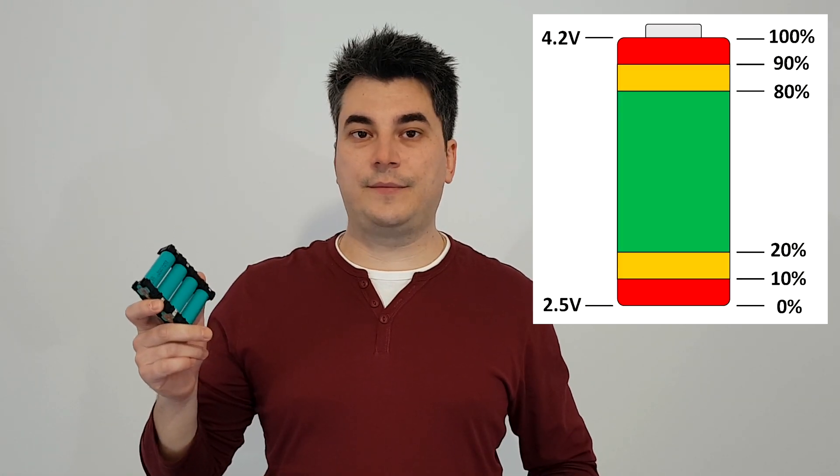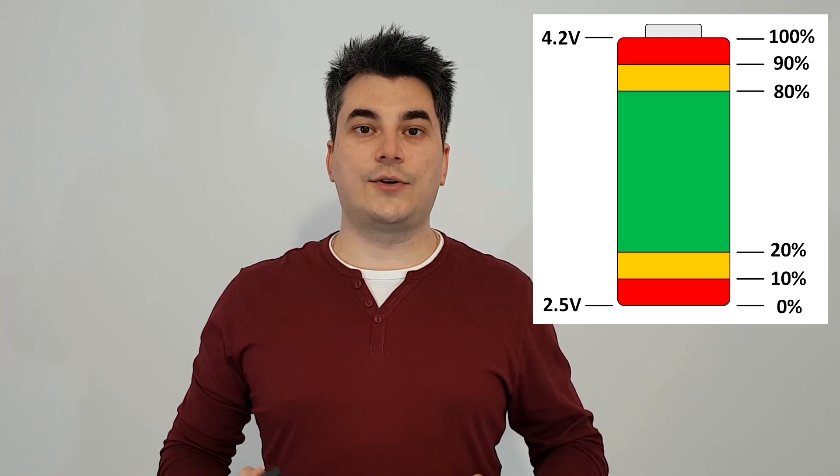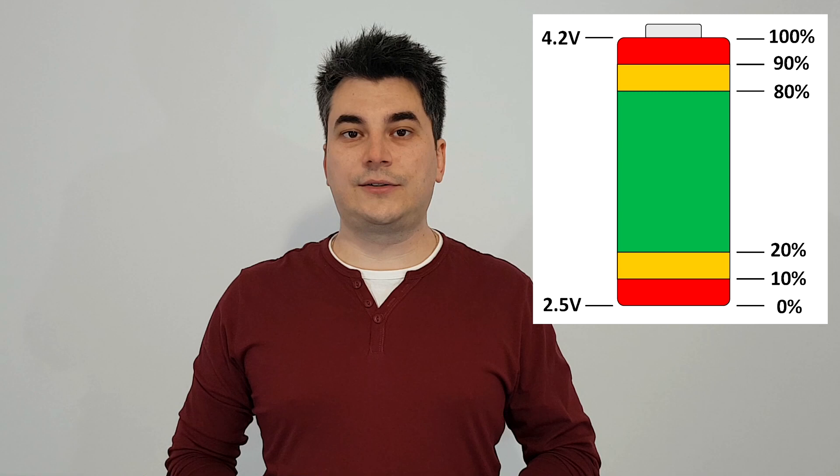Most lithium-ion cells can be charged to a maximum of 4.2 volts, but if you don't use them for a long period of time it's not a good idea to store them fully charged, because in time it will slowly damage the cells and the capacity will decrease. That's why lithium-ion cells have a recommended storage voltage of around 3.8 volts. Also, if you fully charge or fully discharge them it will decrease the number of usable cycles. So for a long lifespan, the battery is recommended to be used between 20 and 80%. So 3.9 volts per cell is starting to look pretty good — you still get a lot of capacity and you can also store the cells for a long time, for example in a UPS, and use them for many cycles without damaging the cells.